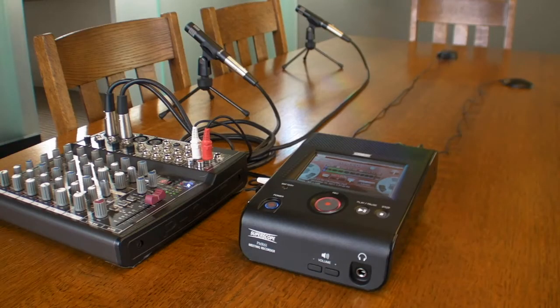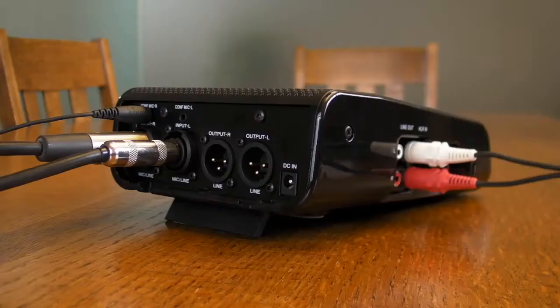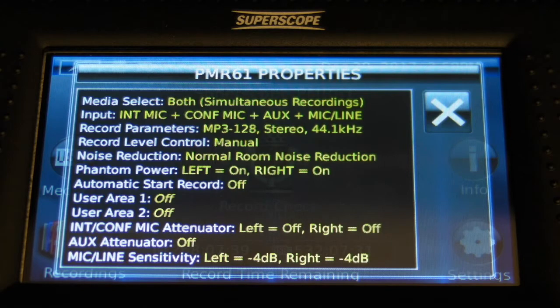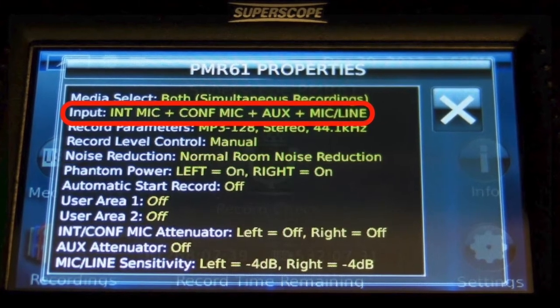Whether it's external microphones and or a line source, PMR's auto-input detection automatically senses multiple input sources, eliminating the need to set each input manually, thus reducing the risk of error. By pressing the info icon, a summary of the detected input sources is displayed for confirmation.